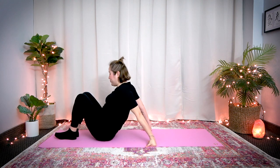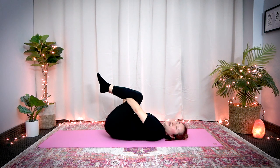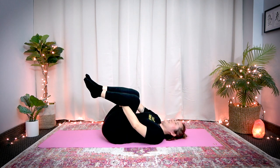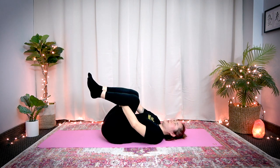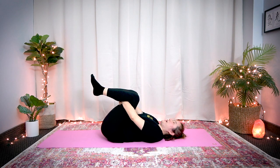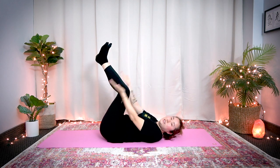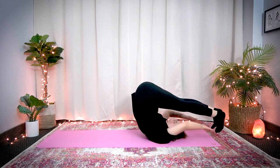Great job. Now lie down. First, hug the back of your thighs and rock side to side, loosening up your lower back. You did a great job. To finish this routine, we're going to do a plow pose. If you're not familiar with a plow pose, what you do is bring your legs up over your head and try to touch the floor with your toes. But I realize that this is not an easy posture, so we're going to do a modification to open your bladder meridian a little bit easier.